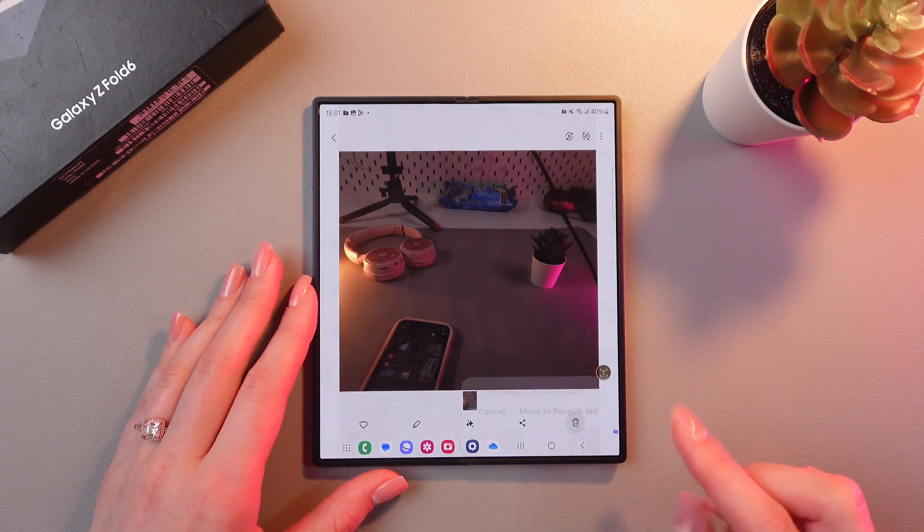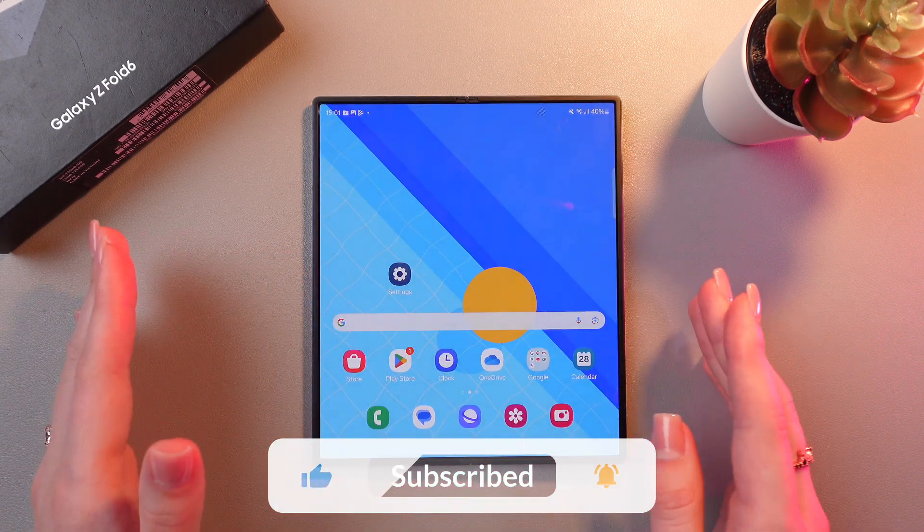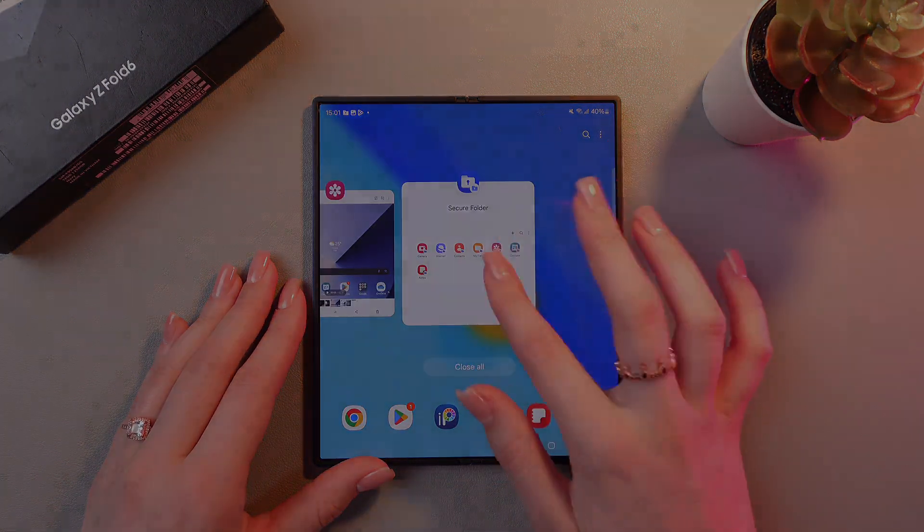Great. You can also delete it if you like, just by tapping this button. And that's it. Hope this video was useful for you, and thank you so much for watching.